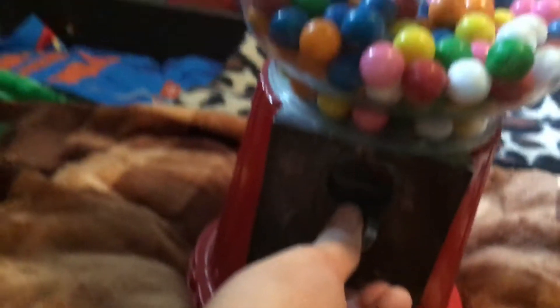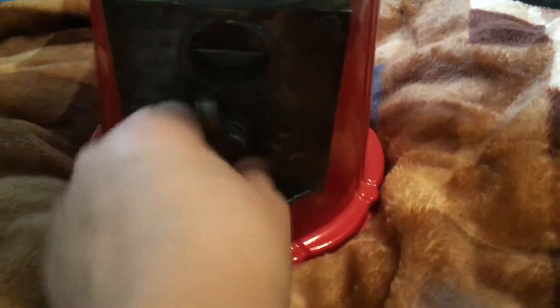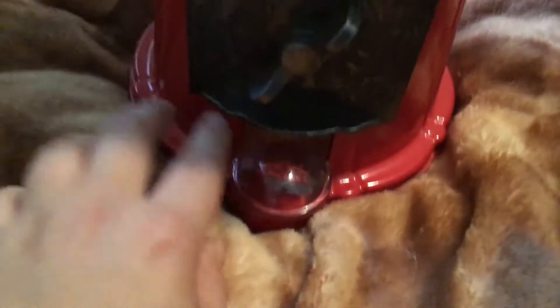Put the coin in. Got the white one. I don't know what flavor it is. Pretty good machine.